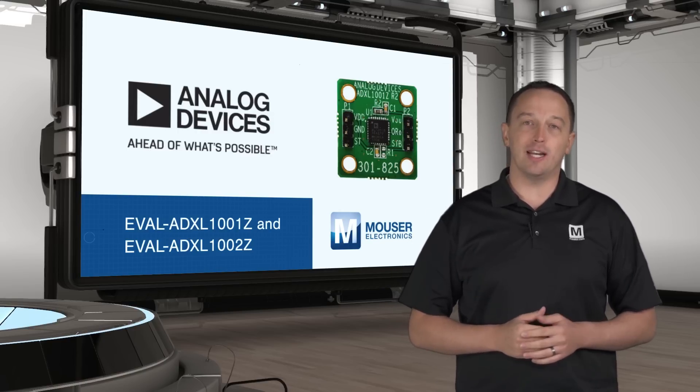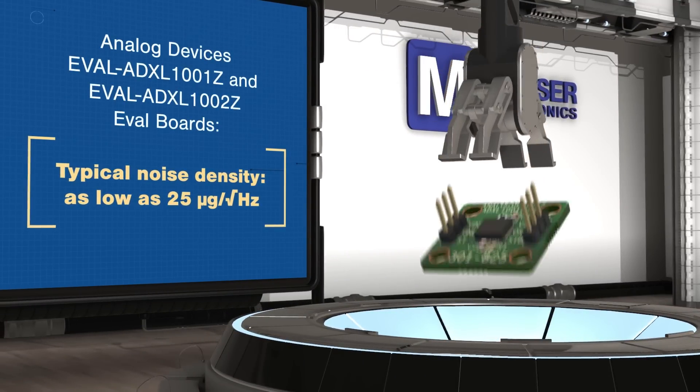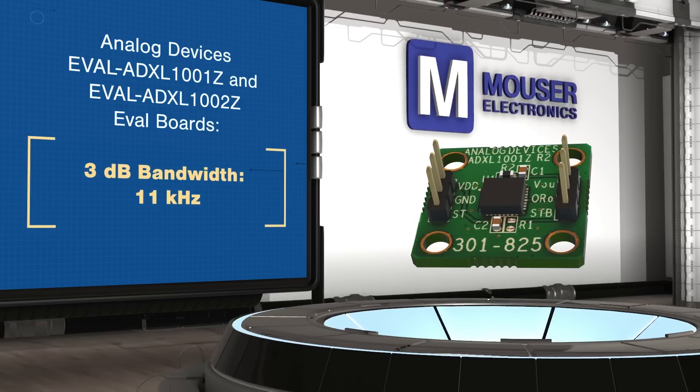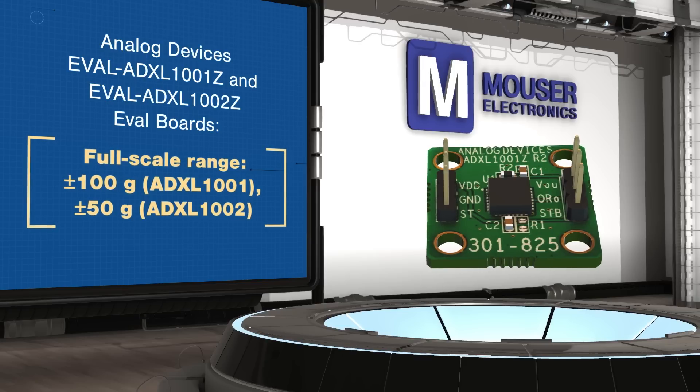The ADXL1001 and ADXL1002 are MEMS accelerometers designed for measuring vibrations and industrial condition monitoring applications, with typical noise density as low as 25 micro G's per root Hertz and a linear frequency response from DC to 11 kilohertz.